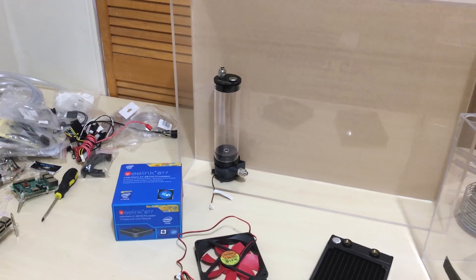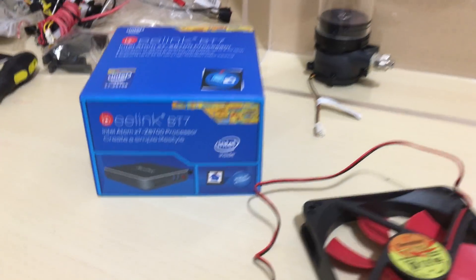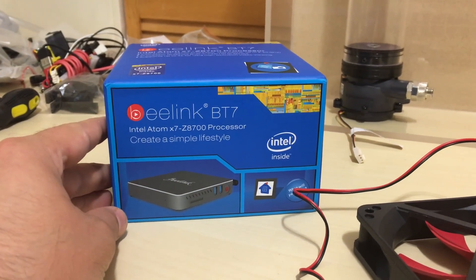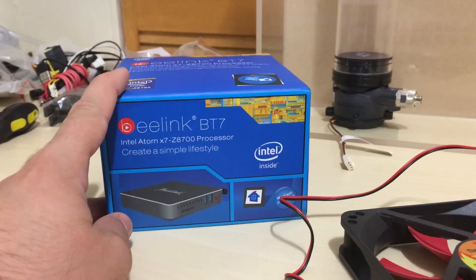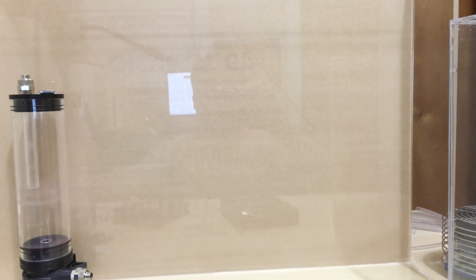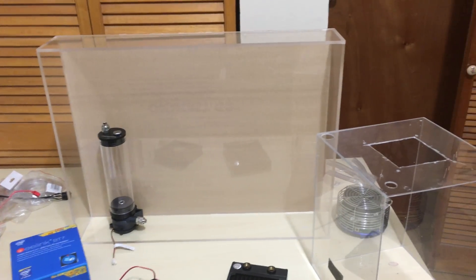What I'm thinking of adding to this whole project is this computer I got from B-Link — it's an Intel-based computer that's really small. I'm thinking about opening it up and adding it to the project, water-cooling it. So I'll have a cluster of Raspberry Pis, and it might be more than four — I have a lot of Raspberry Pis laying around.